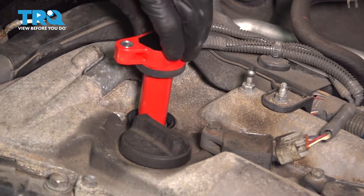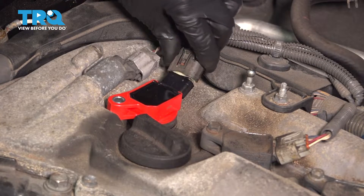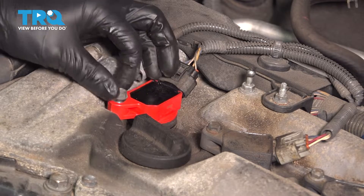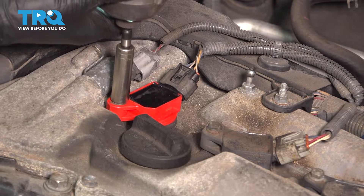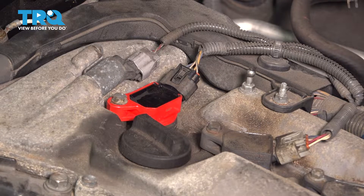Take your ignition coil, slide it down, just like this. Plug it in while you're at it — make sure that clicks. Take this bolt, put it back in, start it by hand, and let's bottom it out. Make sure it's nice and snug. After it bottoms out, just give it about an eighth of a turn at most, and that should be perfect.